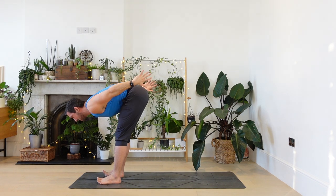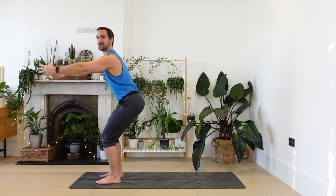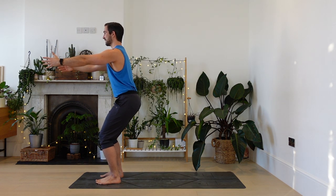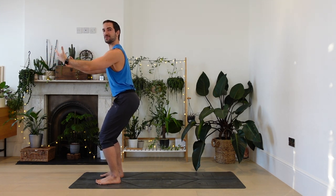This time chair pose, breathing in, take the arms forwards, arms parallel to the ground. Now it's our first one so your chair could be nice and high — high chair. But that sense of the tailbone reaching back, the tummy drawing in. And the breath calm and smooth and deep.